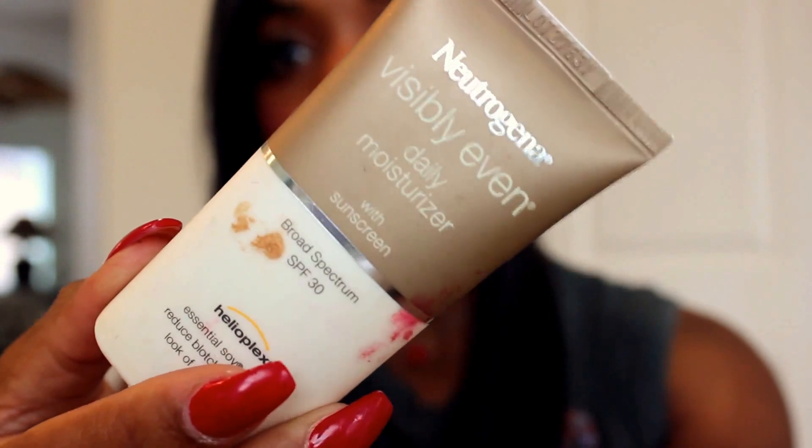Hey y'all, welcome to my no makeup makeup look. I'm starting off bare face before applying this Neutrogena Visibly Even moisturizer all over my face. I was in California when I recorded this and I was going to be in the sun, and this has an SPF 30, so I wanted a good moisturizer on my skin and I applied my primer right over that.